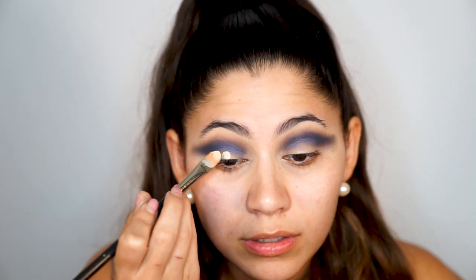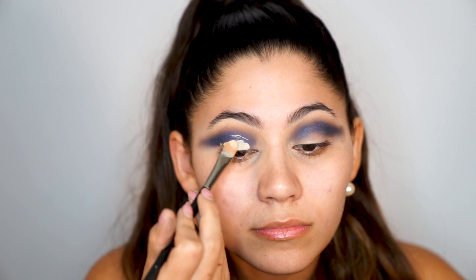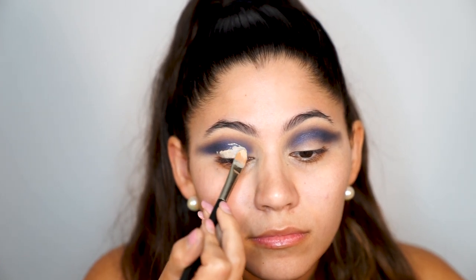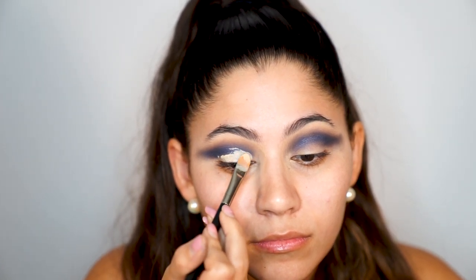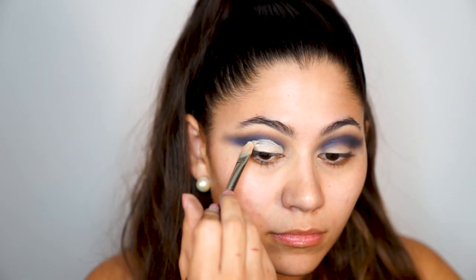Now I'm going to take my concealer and cut my crease. To cut the crease, I apply a little bit of concealer, then open my eyes as wide as possible and look down — doing that marks where the cut crease should begin, because that is the line of my crease.